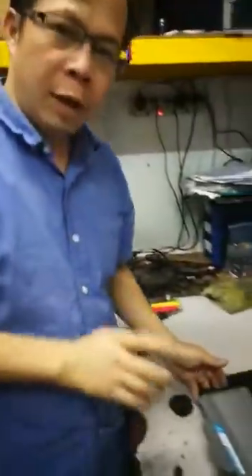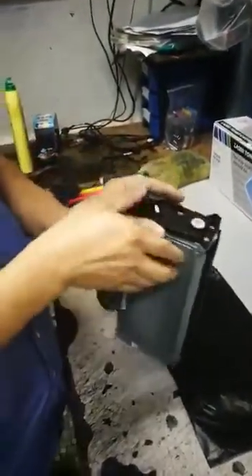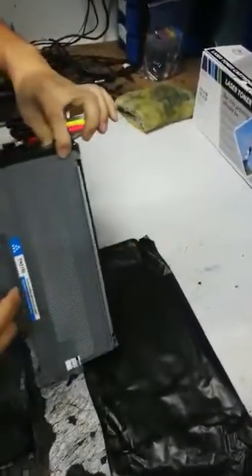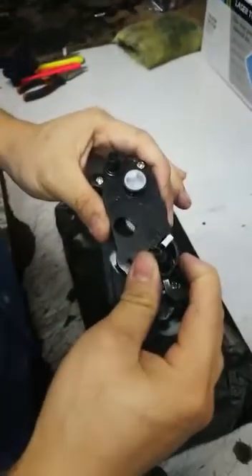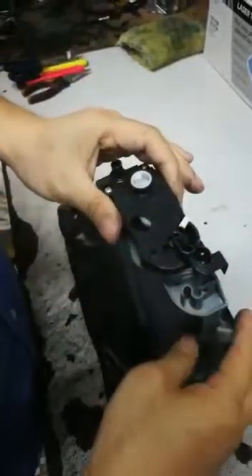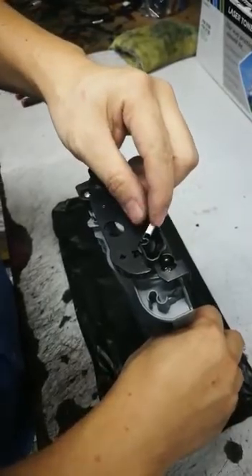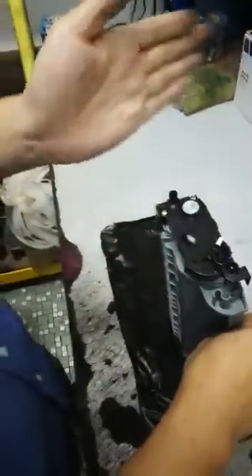I'm going to show you how to reset the toner level for the Brother TN2150. First of all, in order for the toner to be correctly detected by the printer before we insert the toner, we need to make sure that the sensor — this one here — is on your left hand side.